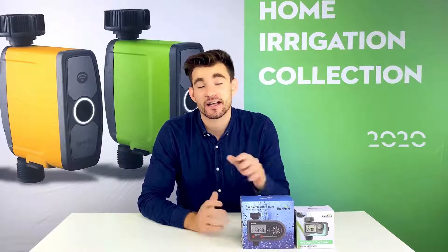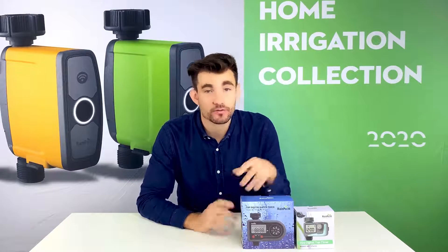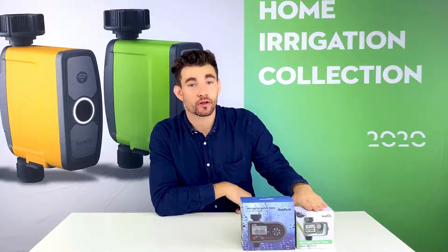Hello everyone, this is Andrew. Today I'm here to show you two great devices from RainPoint that will help you manage the water in your garden. After today's video, you will be able to fully understand how to use both of these products — two models of the digital water controllers, the ITV-101 Pro and the 105.